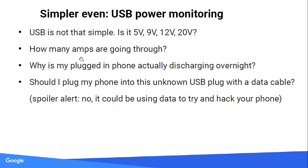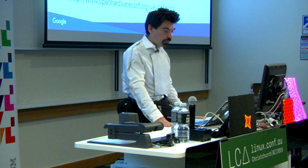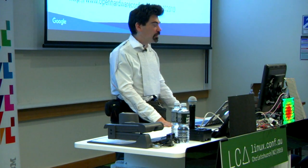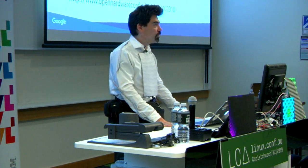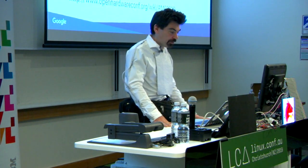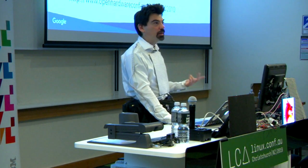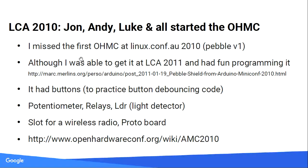You should just show up on Thursday. This is about the history of the LCA Arduino miniconf, now the open hardware miniconf. Because of a bad habit I used to skip the first two days of LCA to go do cool things in whatever city it was in. But I missed the first one in 2010, Pebble V1, and got it after the fact — that was my introduction to playing with Arduino. It was quite cool.